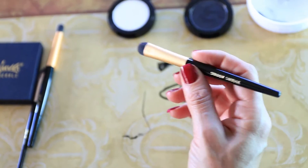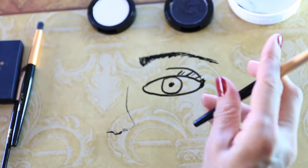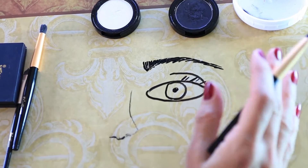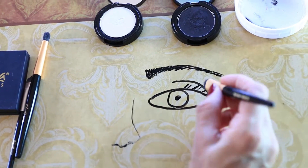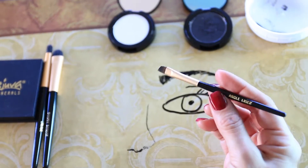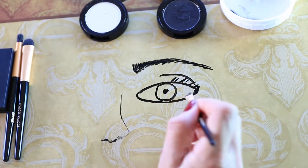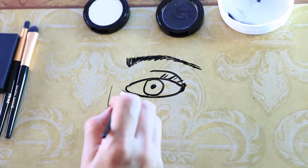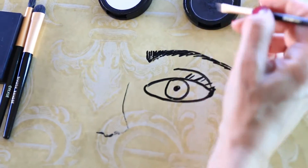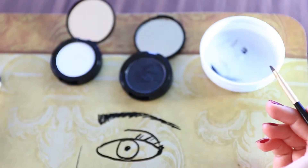Then we have the smudge brush, which is a great tool to blend with. Say you've used your crease brush, your dark eyeliner, and a second color for dimension — everything looks nice but the lines are a bit harsh. You would use your smudge brush to just smudge everything together and get a nice blend going. And then we have the angle liner, which is great for getting into those tight spaces — the brush you use to get a really nice tight line on the top or bottom of your lid, wherever you want that tight line. This is the Moonless Night, a great liner color.